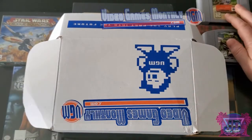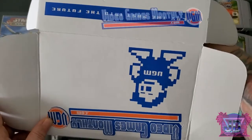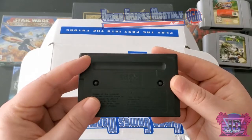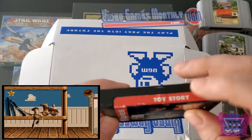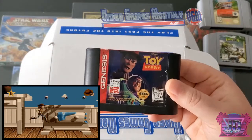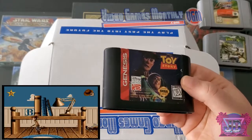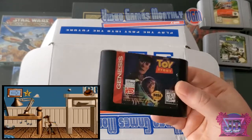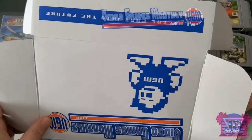Next up, Sega Genesis — I love me some Sega Genesis. We got Toy Story for the Sega Genesis. This one's in pretty decent condition — the top is starting to come off with some wear and tear but it's okay. I haven't played Toy Story before but I've seen videos of it and it looks pretty cool. Disney games in this era were actually surprisingly really good compared to nowadays. It's a good add to the collection — I'll take it.